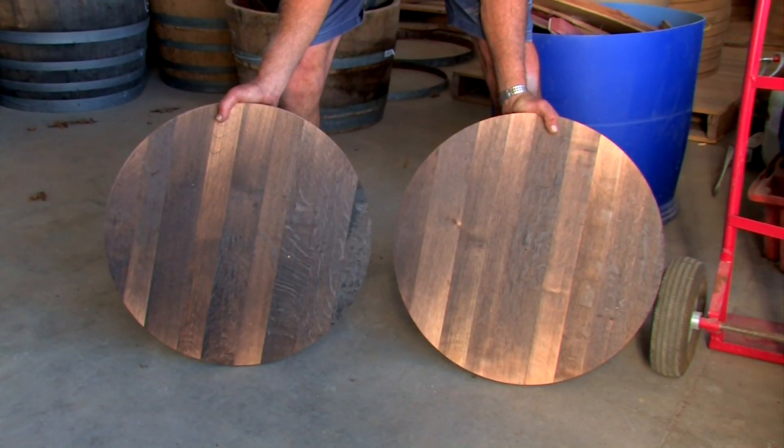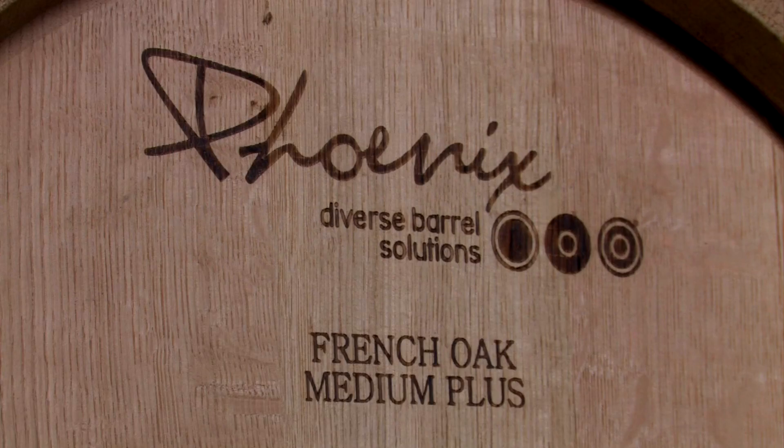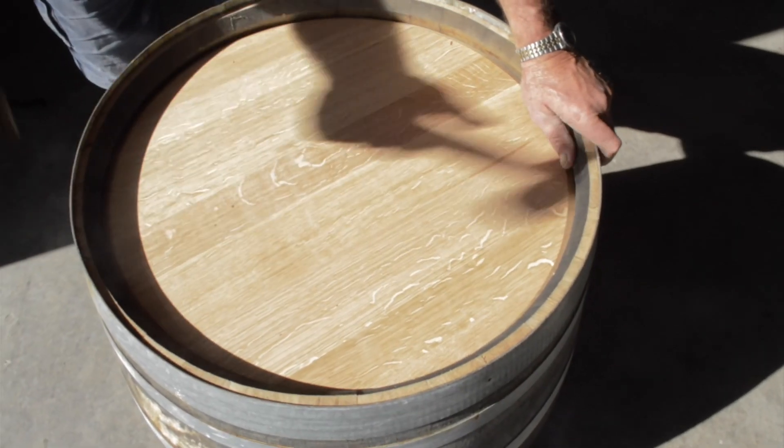Our heading material comes from 24-months seasoned premier oak from the center of France. The strength of toasting can be either medium or medium plus. American oak barrels are also an option with Phoenix.